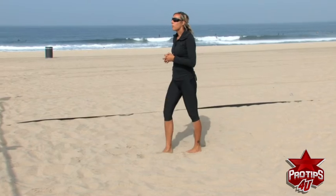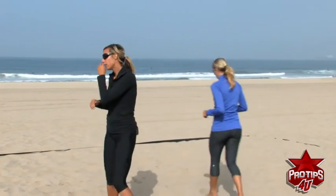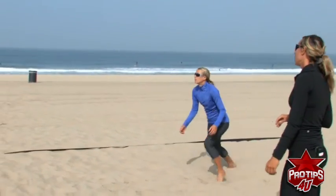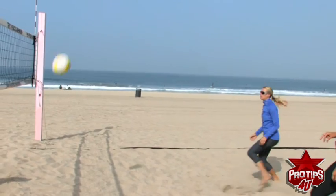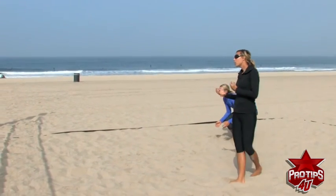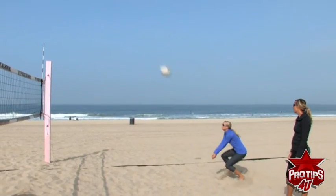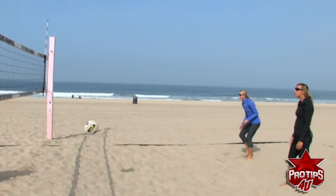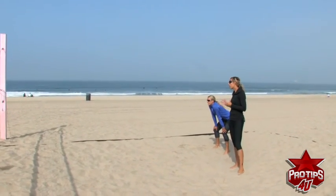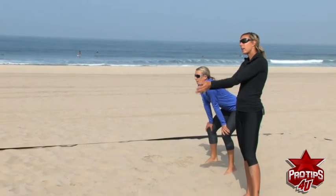I have professional beach volleyball player Larissa here to demo a couple short serves. Larissa made sure that she got to the ball first — she beat the ball and held her pass. That time she didn't need to go to her knee and that's okay too. When she got there, she stopped, made sure her platform was there, and held the pass.